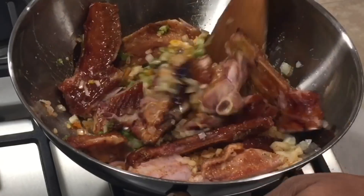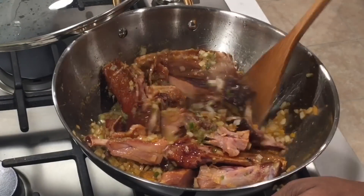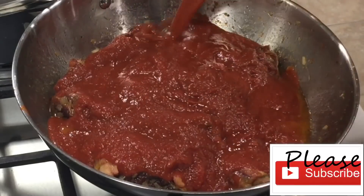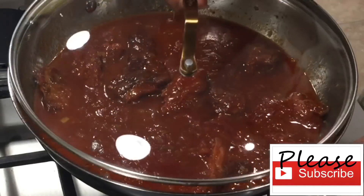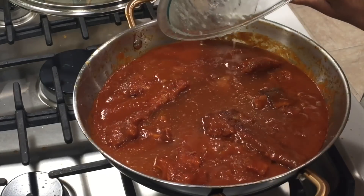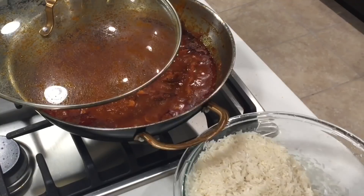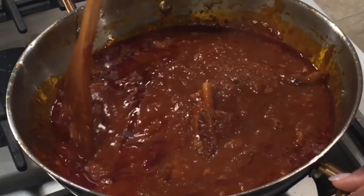It's been about five minutes, so we're going to go ahead and add our tomato sauce, rinse out the bottle, add the water, cover it up, and let it cook for about eight to ten minutes. Then I'll add my stock from cooking the turkey, give it a good stir, and let it cook until oil begins to form on top, stirring periodically. At this point our stew is done.